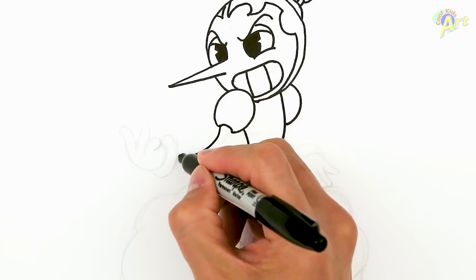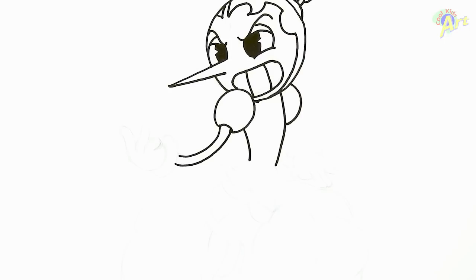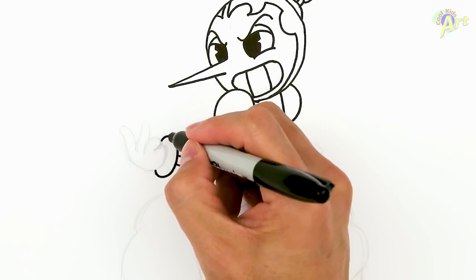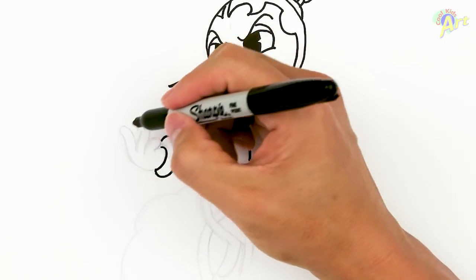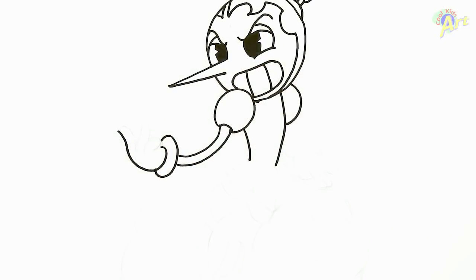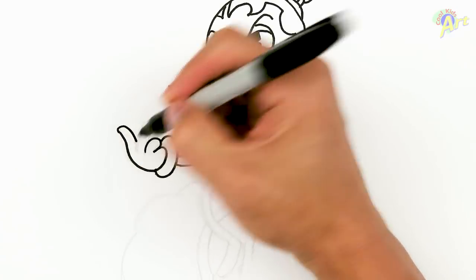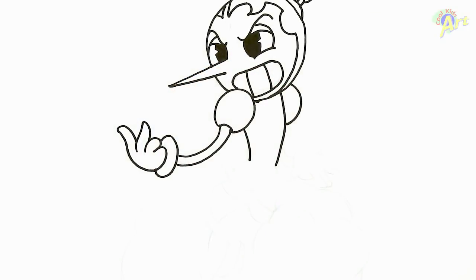We're going to draw two curves, kind of parallel, for the arm. And then draw one big curve here, close this off a little bit. Now for her hand, just make this curve come all the way out. Now we're going to draw this finger first in here — just curve it in. And then the other one outside, and then the one in the middle.